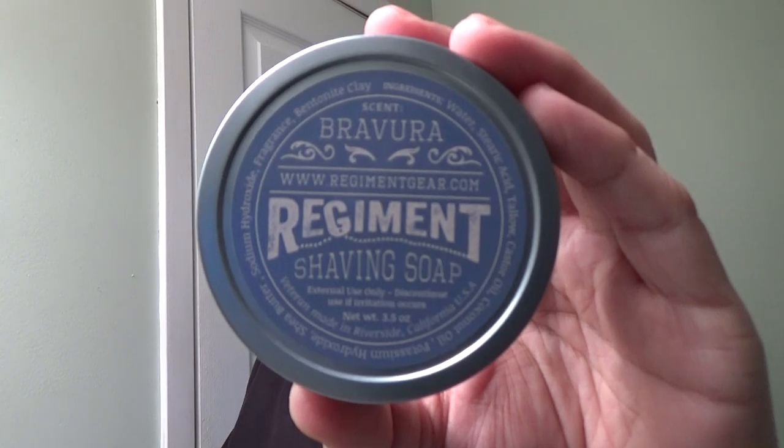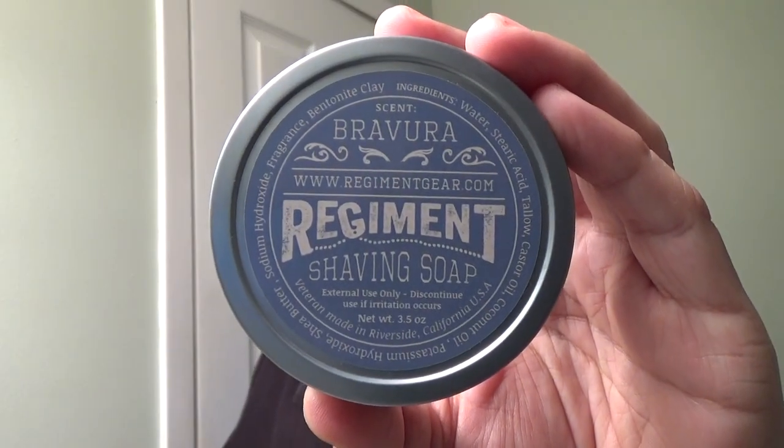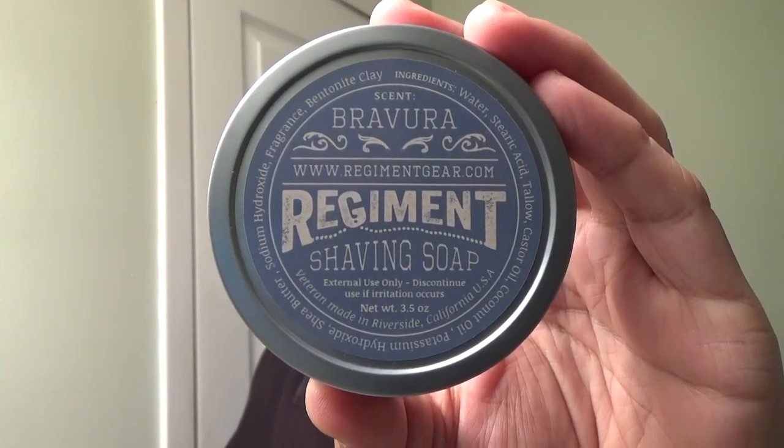Hey everybody, and welcome back to Wet the Face and something new in a den. We have Regiment Shaving Soap right there, and this soap is called Bravery.